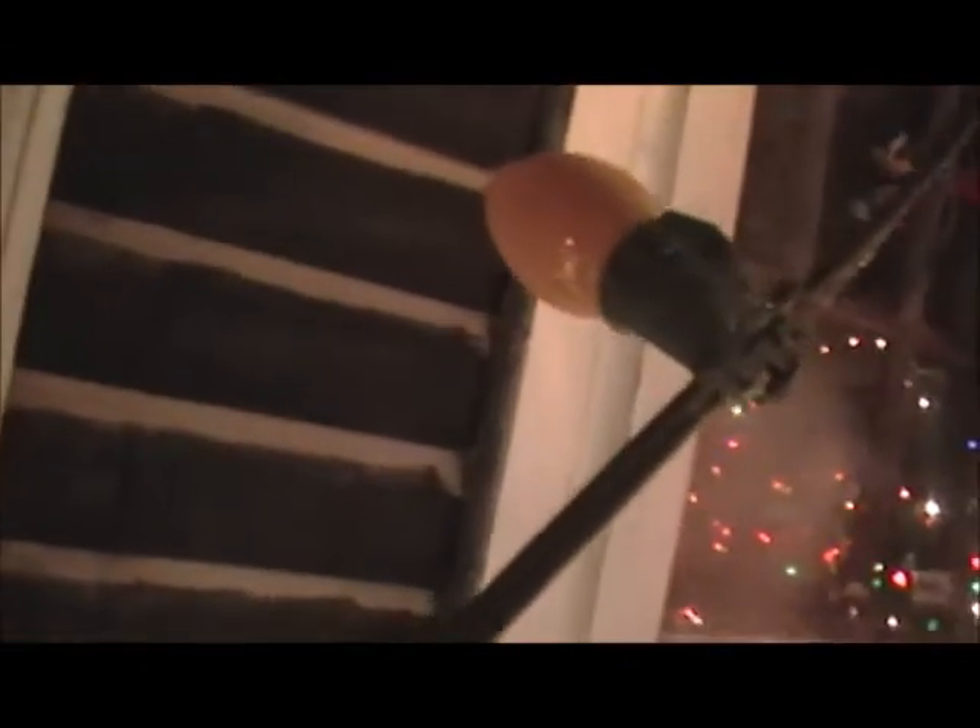Absolutely amazing. It dripped. Look at this — oh, it fell. Sometimes, if you spray it straight upward, it'll fall as ice drops.